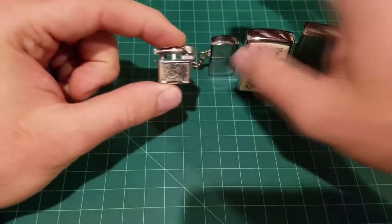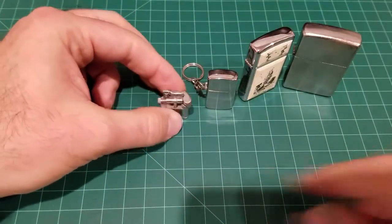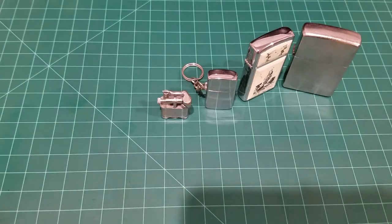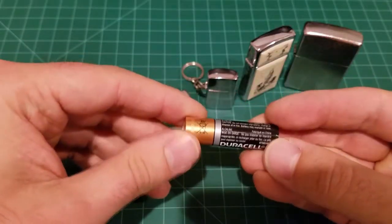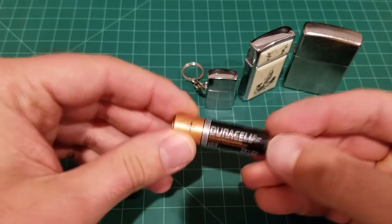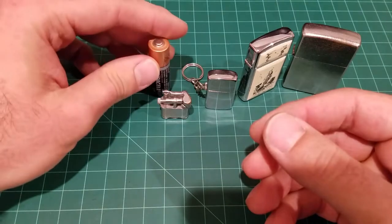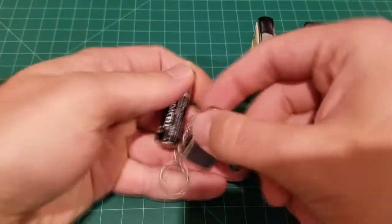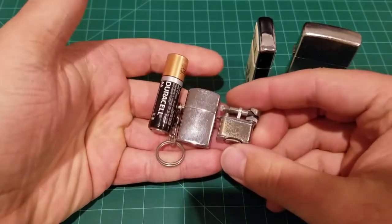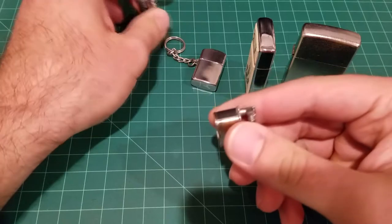This one is even smaller than the others. To give you a sense of scale, I have a Duracell battery here — one of the most common batteries in the world — and you can see how tiny these lighters are next to it. They are really tiny, and this one actually has a name.